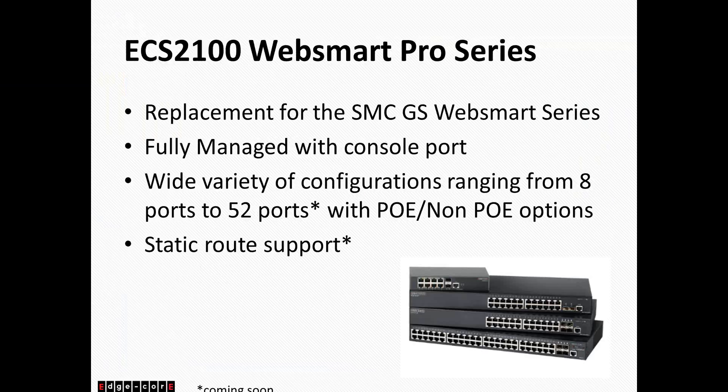Starting early this year, we released the ECS2100 WebSmart Pro Series. This series has replaced our older SMC GS WebSmart series. We have made several changes to the product line. Starting with, we have added a dedicated management port to our switches. Unlike the SMC series, which is only managed via the WebGUI and also Telnet, the higher port density ECS2100 series switches all have a console port.